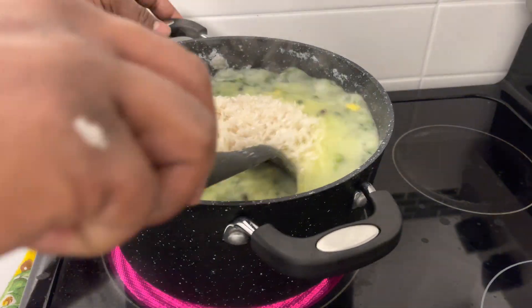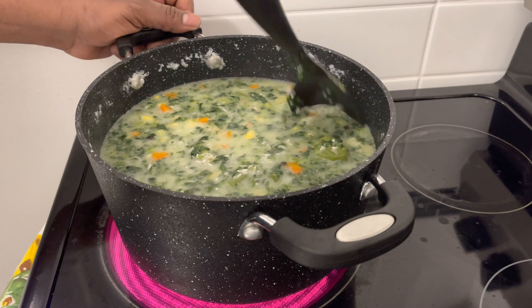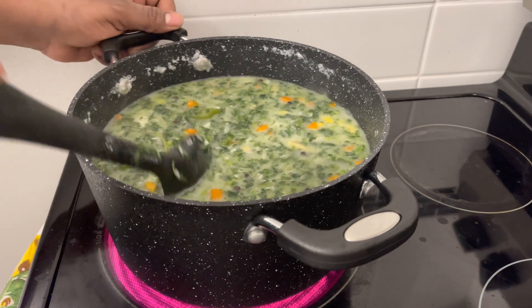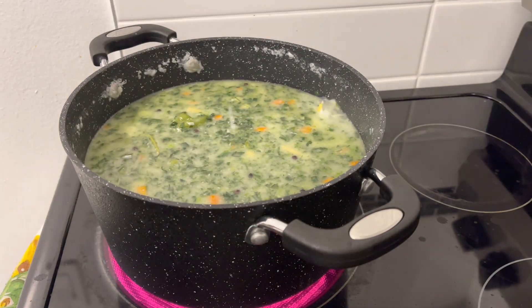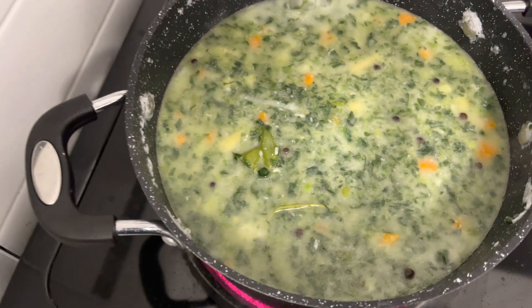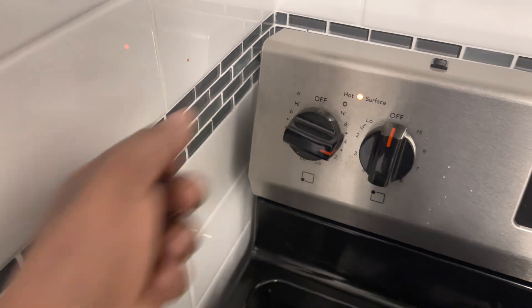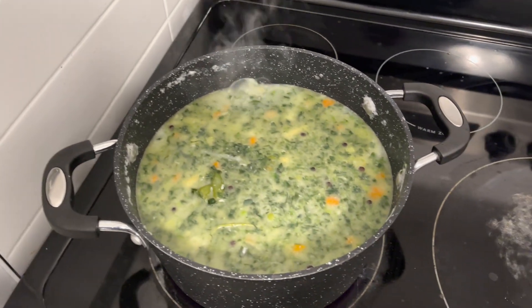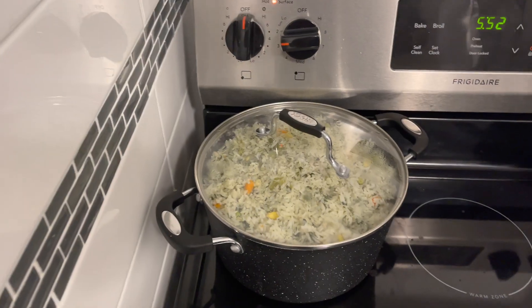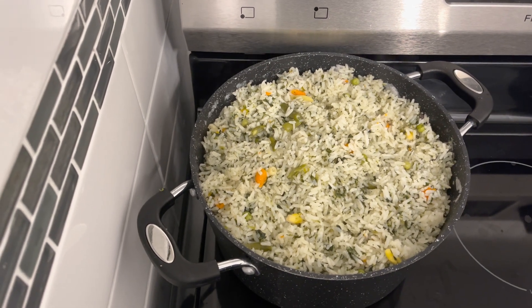I'm going to stir it. Look at it. Alright, I'm also going to go ahead and turn the stove down a bit and let it dry out before I put it on the low flame. Alright guys, my vegetable rice is actually ready right now. So I'm just going to go ahead and show you the finishing product.